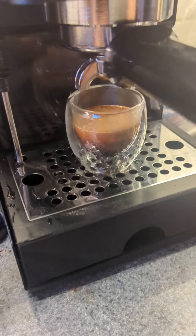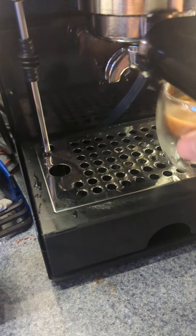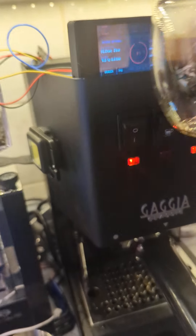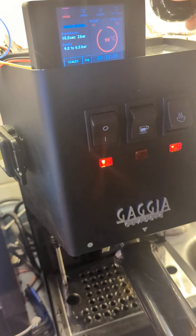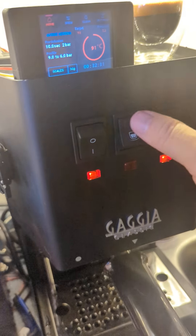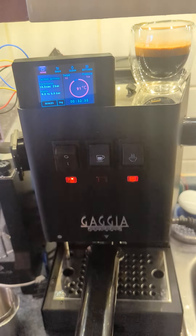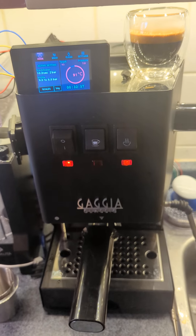And that looks like a really nice shot. Let's get that out so we can see it better. So I'm going to set this up here on top of the machine for a moment, and that is that — pulling a shot on a slightly modified Kager espresso machine.